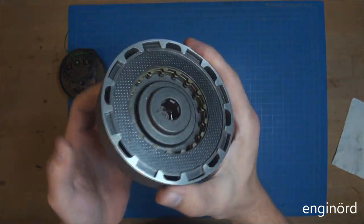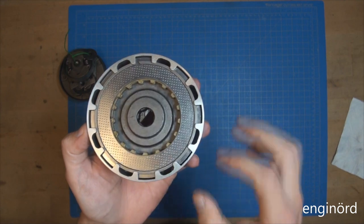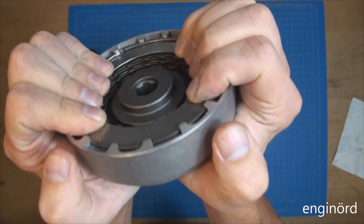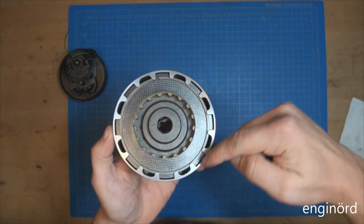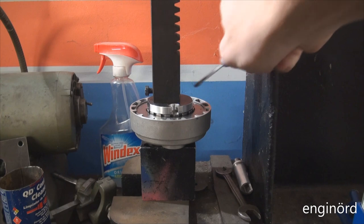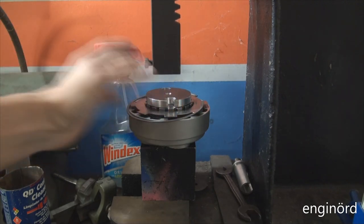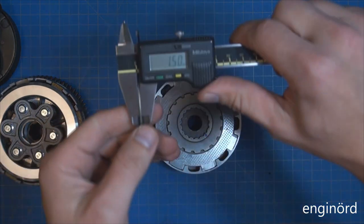The way this clutch is built: we have a housing, and the housing has friction plates and clutch discs. It also has a hub, and inside it has springs that compress the stack together. The springs are so strong I can barely push it with my fingers — only a little movement. The entire thing is retained by this clip ring, so I'm going to remove the clip ring, press it down to release the tension, and take it apart.